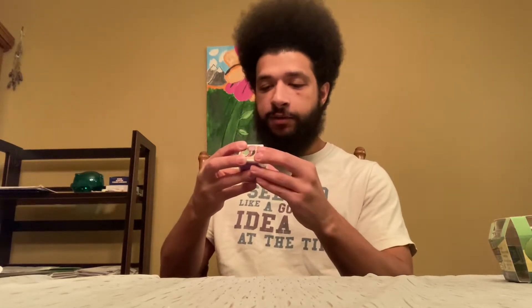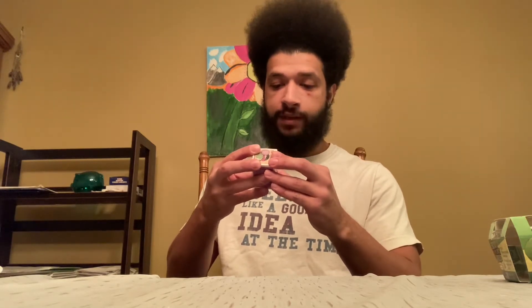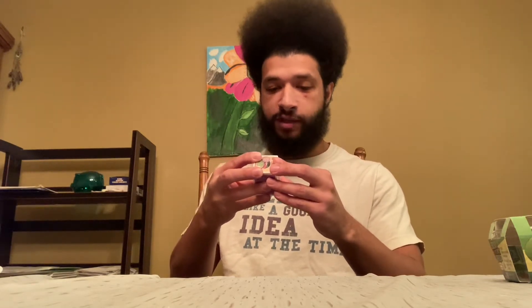Some fun facts: this is native to southwestern United States and northern Mexico. The phrase pincushion cactus is a reference to the white spines all over the entire surface of the plant. There are over 200 varieties of this species.